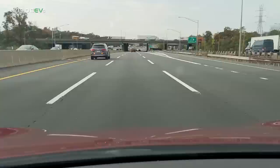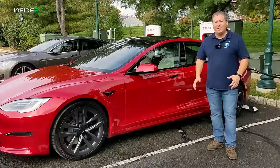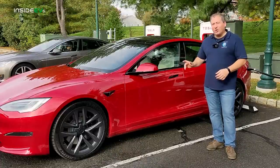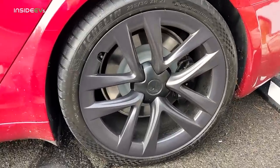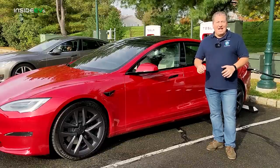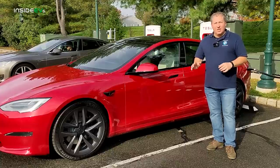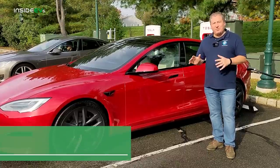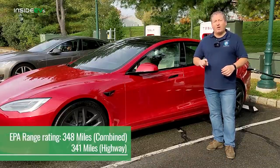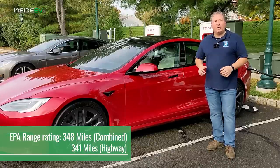Then I'm going to hop out onto the highway and drive at 70 miles an hour in loops up and down the New Jersey Turnpike to see how far this puppy goes. We have the optional 21-inch arachnid wheels, so this version is EPA range rated at 348 miles per charge. That's the combined EPA range rating. Since this is a highway range test, we depend more on the highway EPA range rating, which is 341 miles.